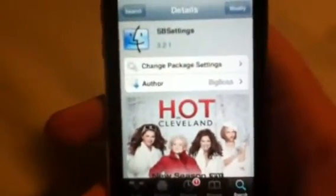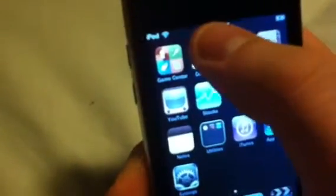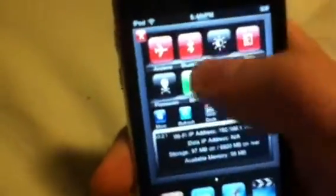Basically you're going to have to respring, or in some cases if you just did a jailbreak, you'll have to reboot your device. Once that's done, you're going to go to the very top of your iPod Touch or iPhone screen and just slide, and you should get this thing right here.